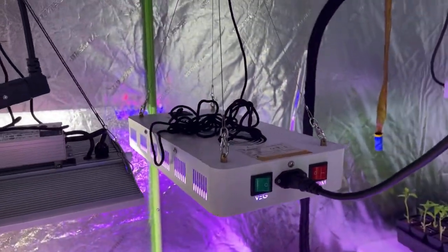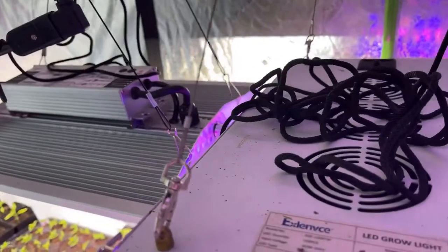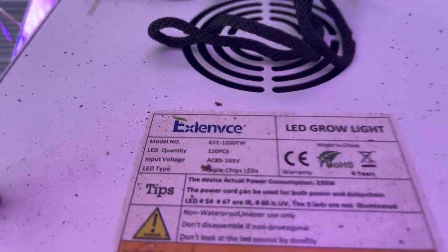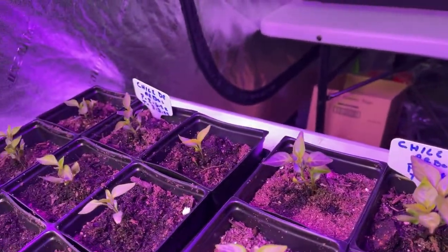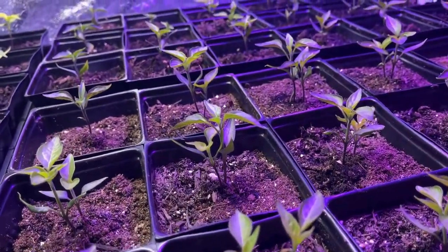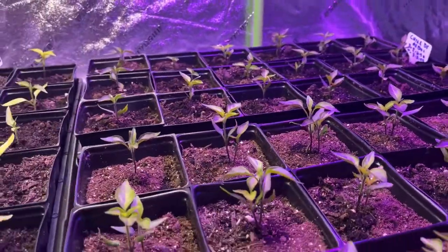I got this light the other day for 20 bucks — I got two of them. A young gentleman was selling these and I really like them. They're a nice light, nice and big, long, so it helps. These are Chile de Arbol in the front — we grew these in another video. My wife transplanted these a few videos back and I grew these inside, so they're really looking nice.